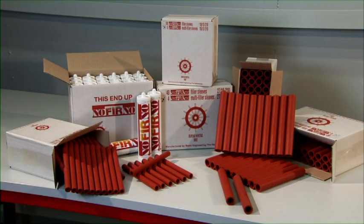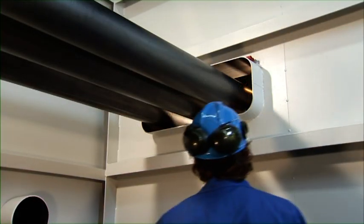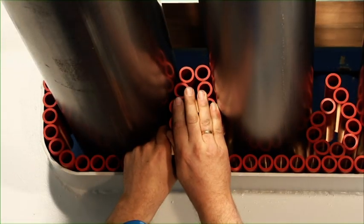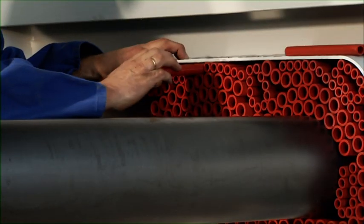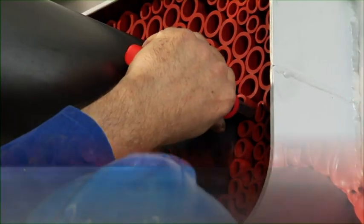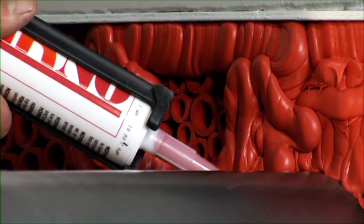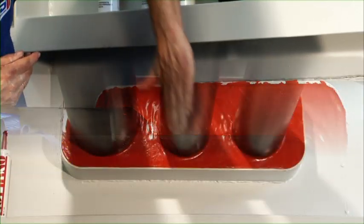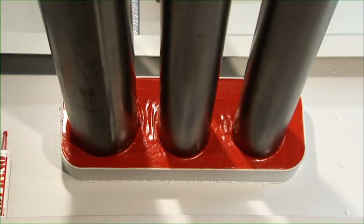The Noferno sealing system is used worldwide for the sealing of penetrations carrying several pipes. The system combines optimum durable sealing with ease of installation. Installing Noferno is an easy job thanks to the limited number of components needed to realise a fire safe and gas and water tight sealing.